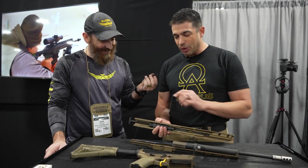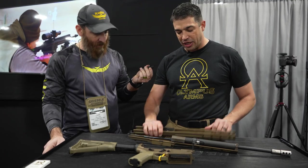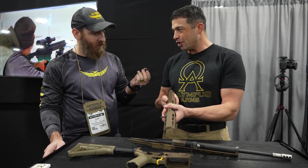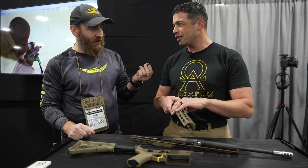We have our own proprietary bolt carrier group. It's a straight pull bolt, we developed it ourselves. We have a non-reciprocating ambidextrous charge handle, so you can hold this anywhere you want — it's not going to reciprocate and bite you. So good for lefties too? Absolutely.